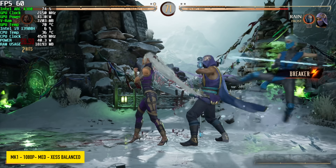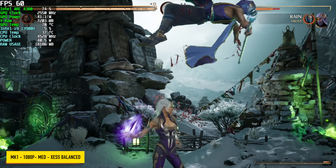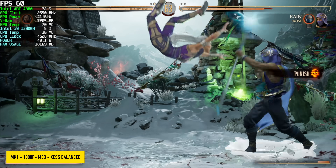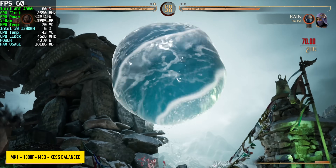Moving over to Mortal Kombat 1 at 1080p medium with XeSS set to balanced — seeing some decent performance here with fighting games. I've been able to run Street Fighter 6, Mortal Kombat 1, and even Tekken 8 at full speed at medium settings.